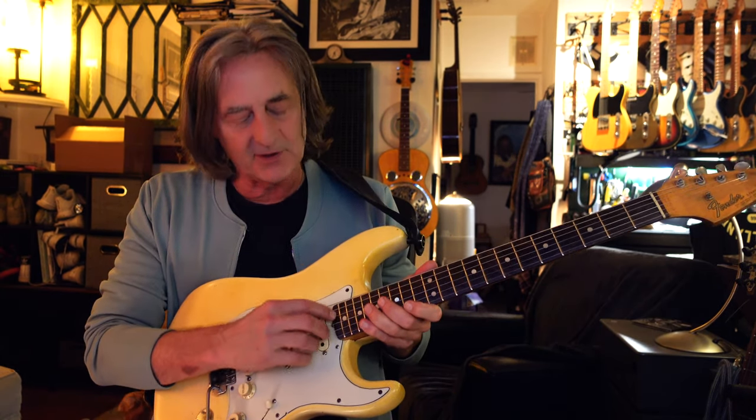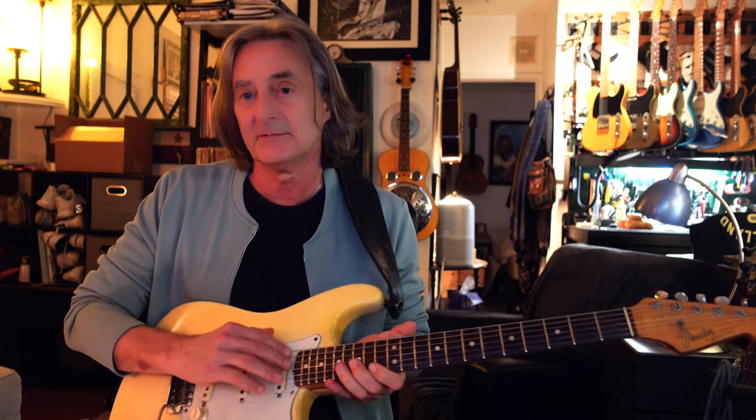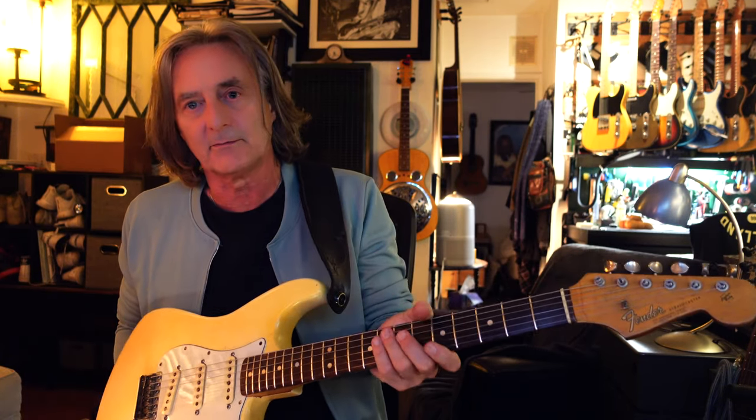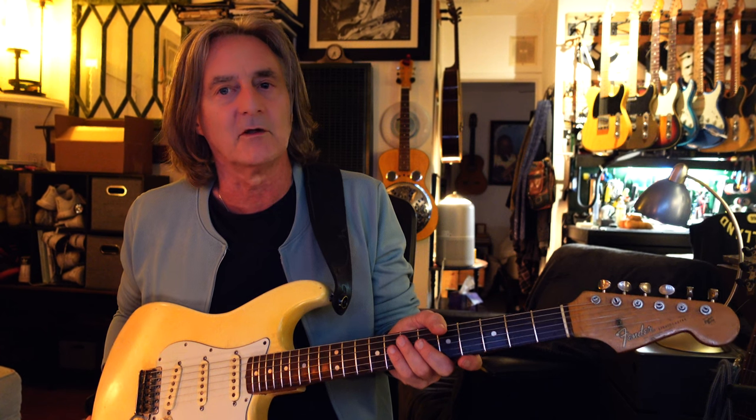Somebody had also put an extra fret in the end, because back in the 80s everybody wanted that high D — 22 frets. That's since been taken out and filled in. So basically I've got this old, nice, deep rosewood — maybe it's Brazilian, I'm not sure — but it's hardened like they do when they get old. It almost feels like marble. I've got this great neck for a fraction of the price you would pay for the original.